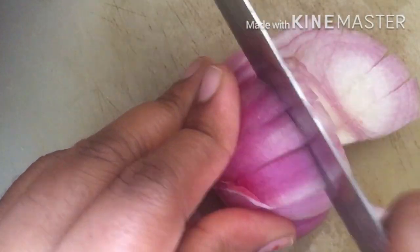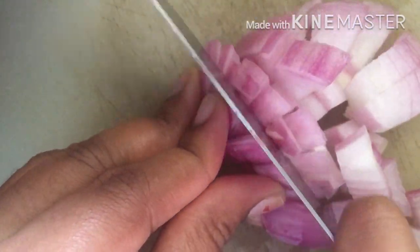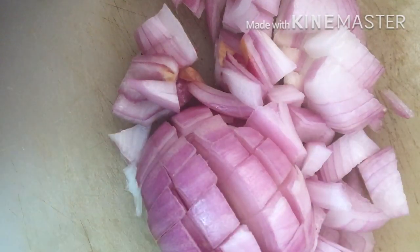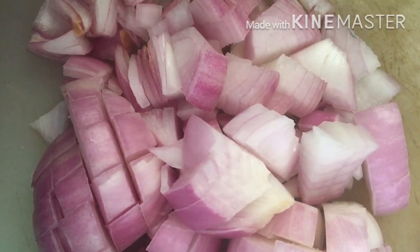Now I have put three medium-sized onions here. I have cut them into pieces ready for the next step.